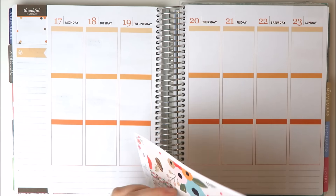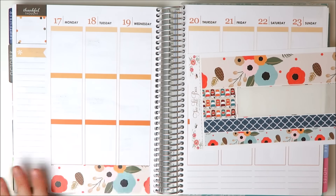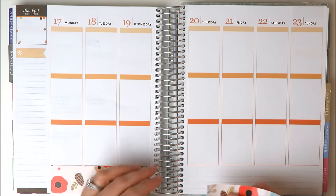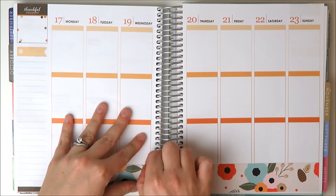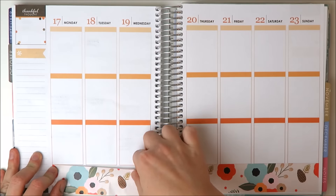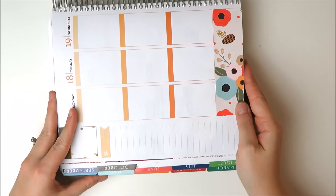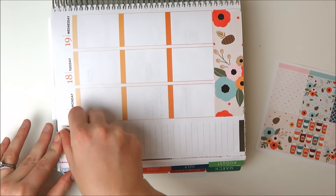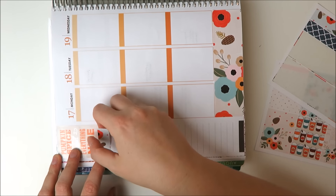I'm just going to start with this beautiful bottom washi — it's so big and graphic, it looks very nice. Just getting this straightened out. And then I'm going to go ahead and do my sidebar. I'm taking that Pumpkin Spice quote box up there; I think that looks super cute.